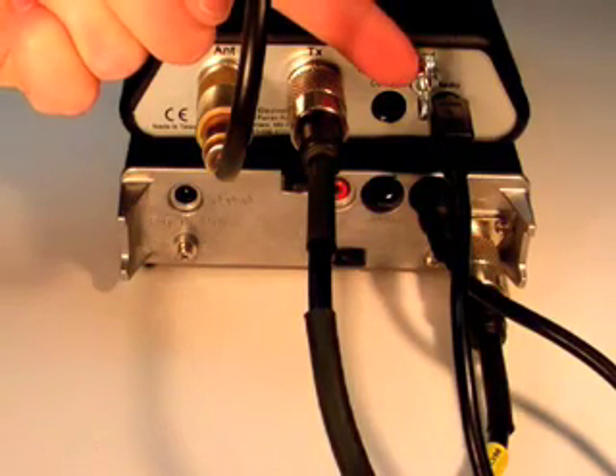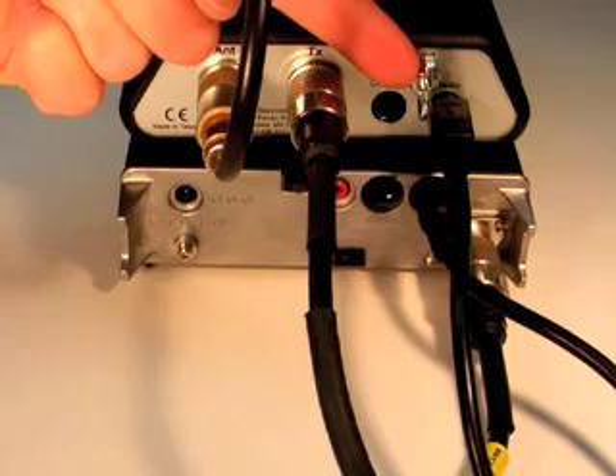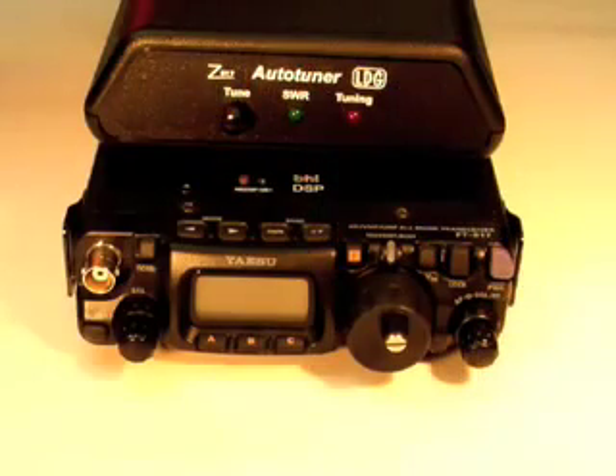LDG recommends that you also connect your Z817 to your station ground. You're now ready to get started using your Z817.